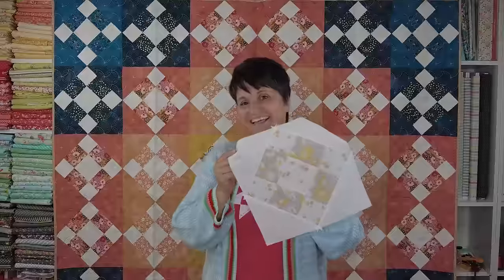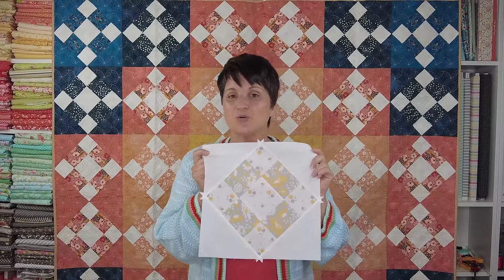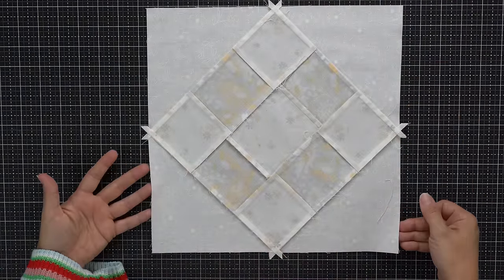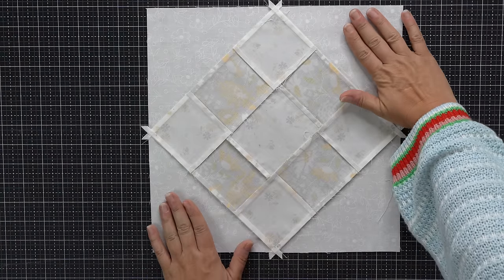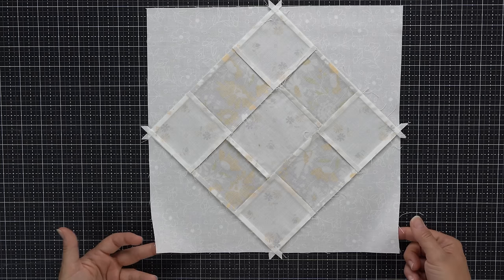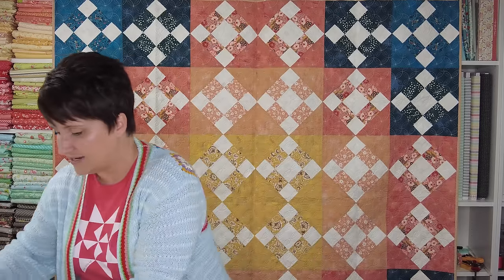Here is our almost completed Best Loved block — we still need to trim this to 12 and a half inches square. I'm going to show you the back of the block first. You can see how the pressing works on everything: I sewed opposite corners on first, pressed away, then the remaining two corners pressed away. That's how the back is going to look after the block has been completely sewn together, but we do need to trim it yet.